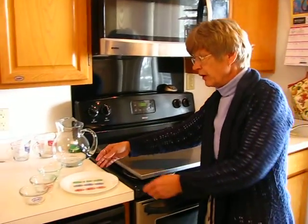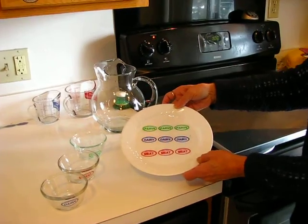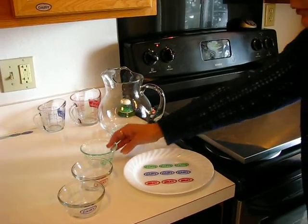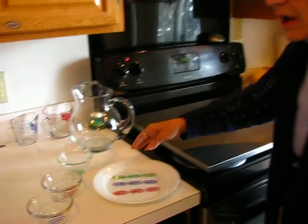I'd like to show you the kosher labels. These kosher labels come in pareve, dairy, and meat. Green is generally pareve, dairy is blue, and meat is red. They're suitable to put on glass dishes, plates, and pans — oven-proof and dishwasher safe.